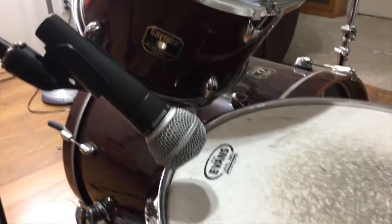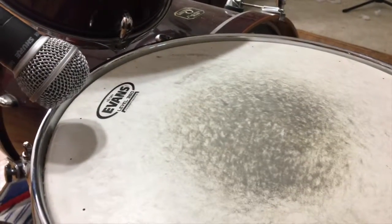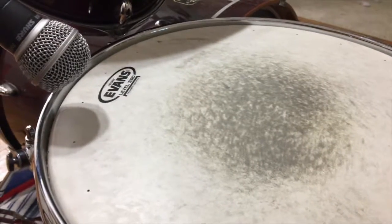When placing the snare mic, I always like to keep it closer to the rim but still pointing towards the center. I feel like this gives me a little more crack from my snare and helps it stand out more in the mix.